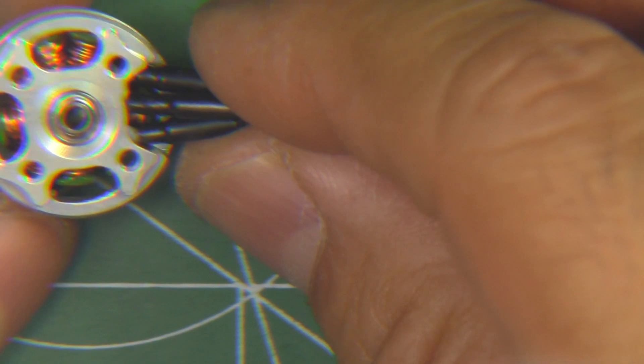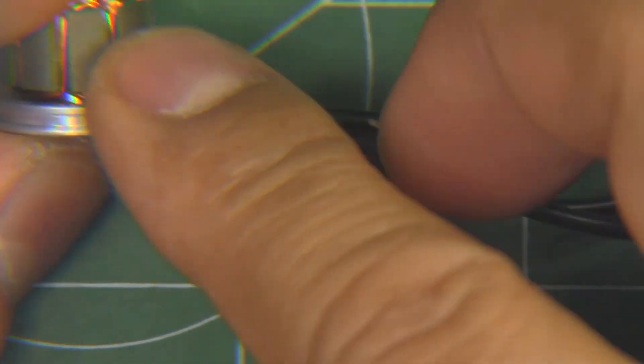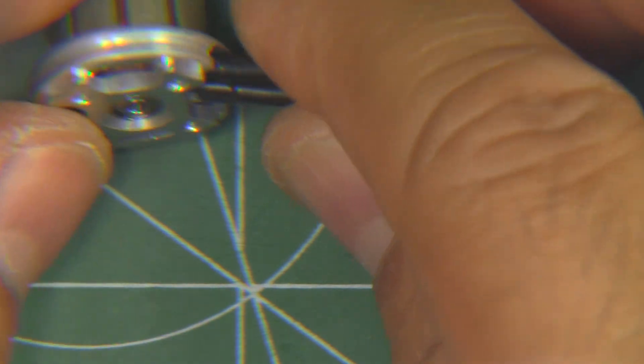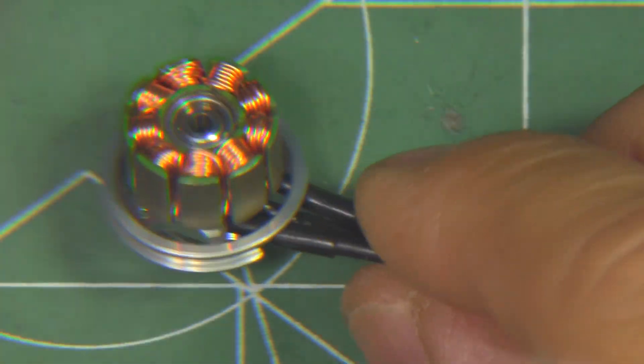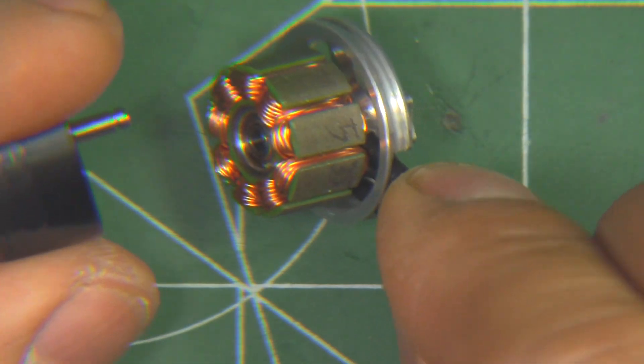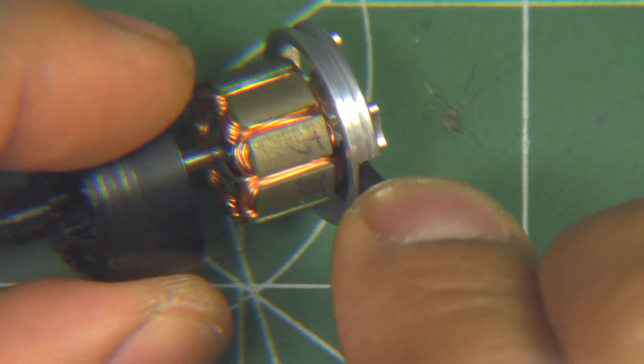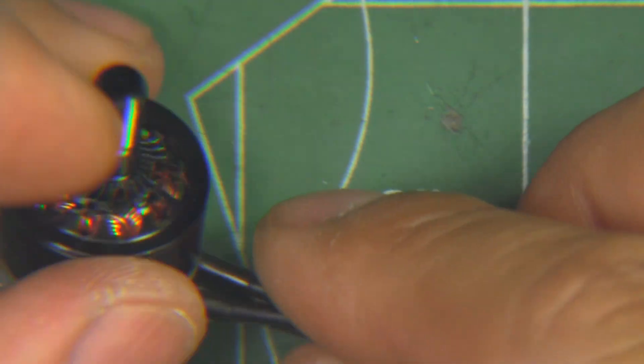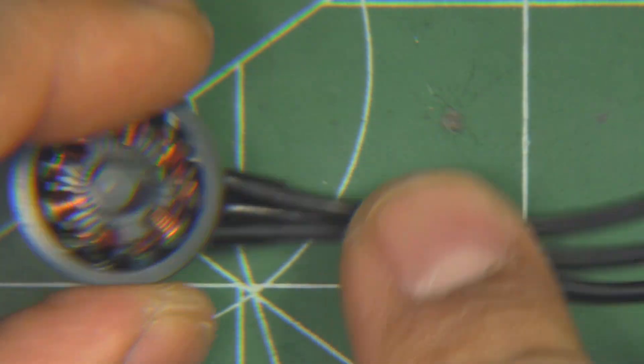Overall, pretty good construction on the motor. The finish is pretty good — looks pretty high grade. Let's put it back together and run it through the thrust stand to see what this motor can do and how it stacks up against the other 1407s.